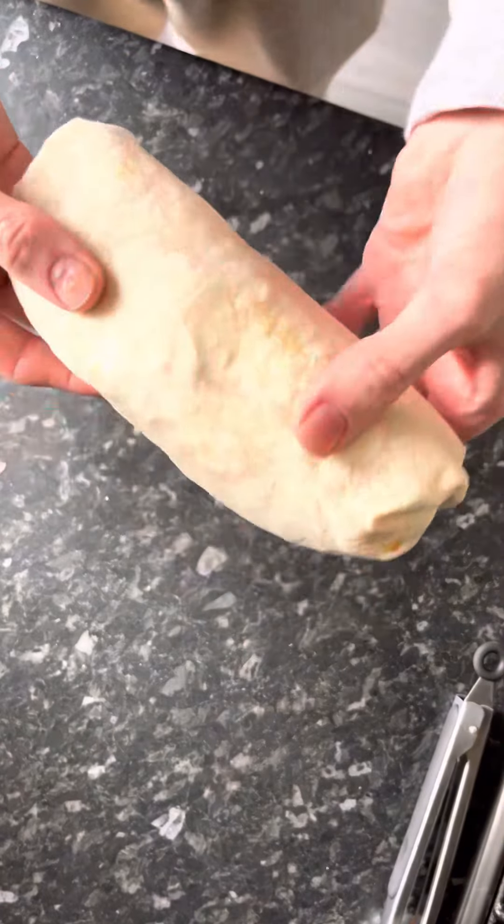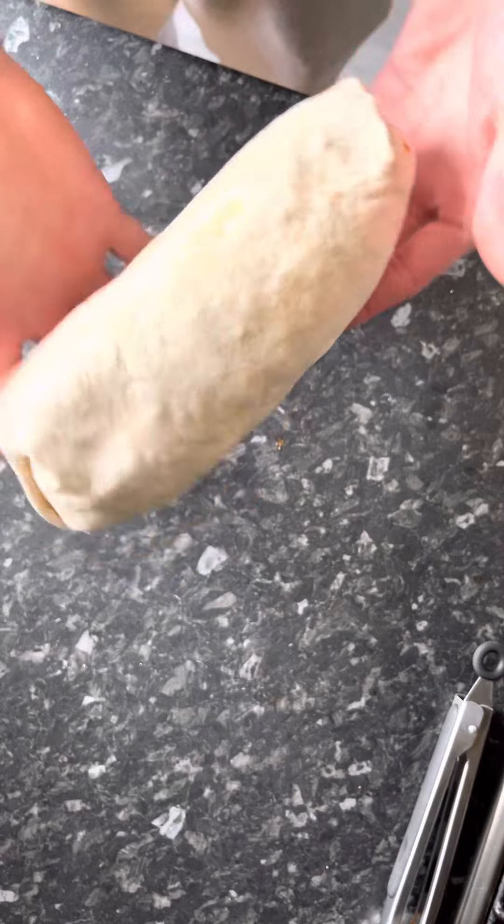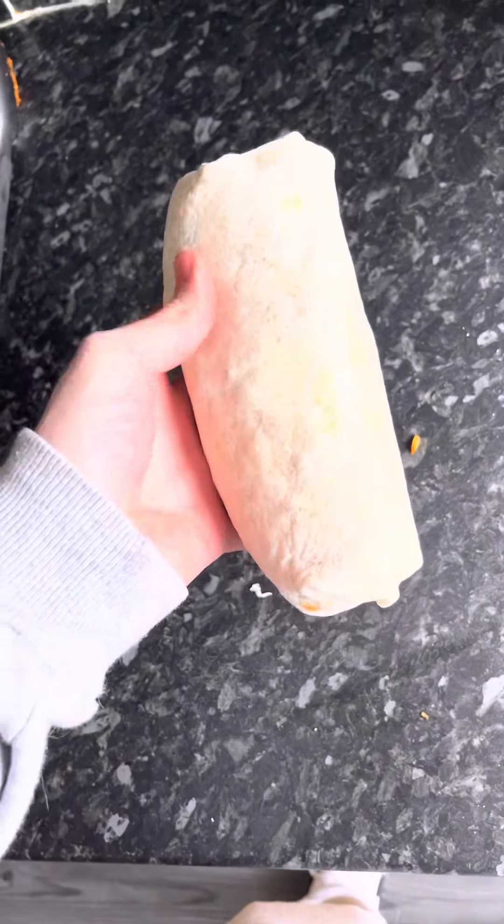And there you go — there's a wee open bit there, but you just push that in and there you go. There it is, big beautiful wrap, just like that.